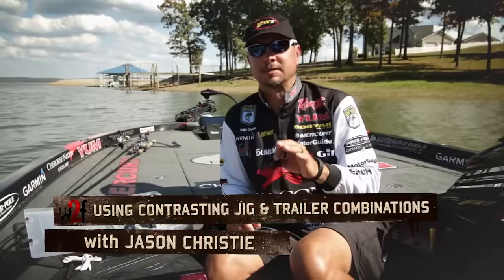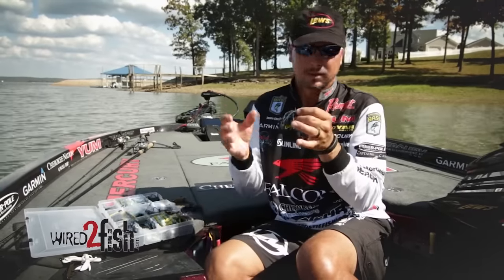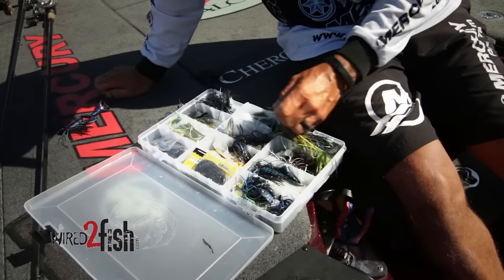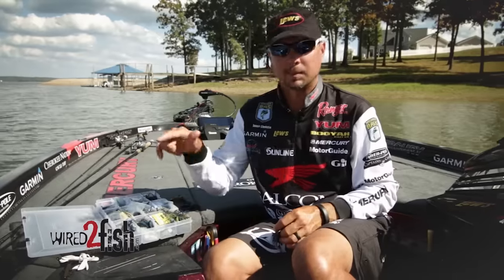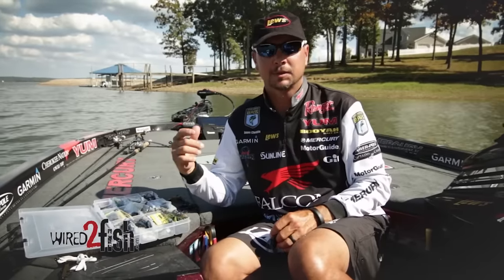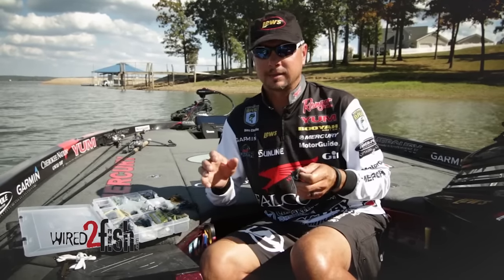There's a common misconception in jig fishing — everybody thinks you have to match the trailer perfectly with the color skirt to have a unique bait, but that's not the case. A lot of the jigs I flip have contrasting colors. You'll flip a black and blue jig, think you need something lighter, go lighter, and then think it's too light — you need something in between.